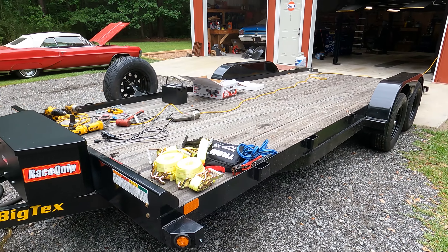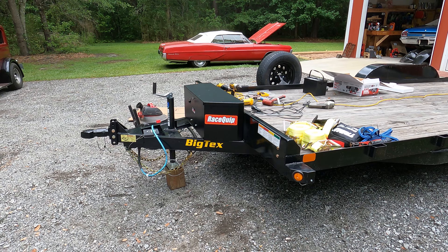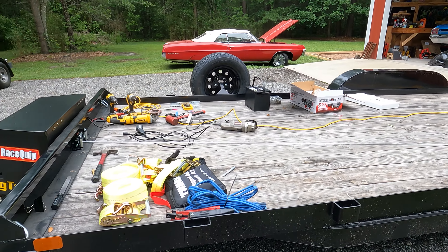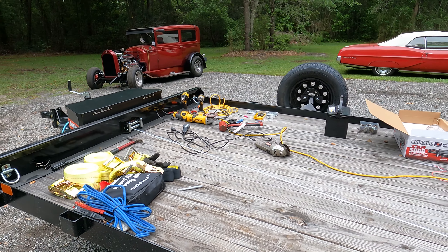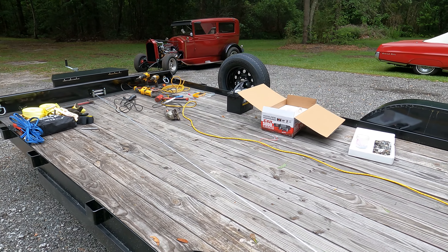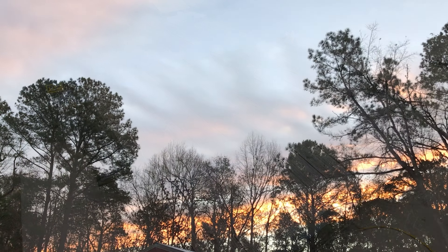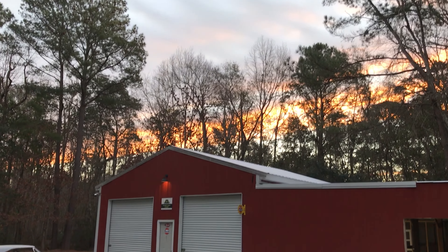You can see the cars here — the one we got yesterday is right there. We'll be doing a video shortly on the full recovery of both of these square bodies we got locally. There are some very interesting options on these trucks, so check those out. Thanks for watching — hope you learned something and got some ideas to build your own snatch-and-grab trailer. We'll see you on the next car adventure.